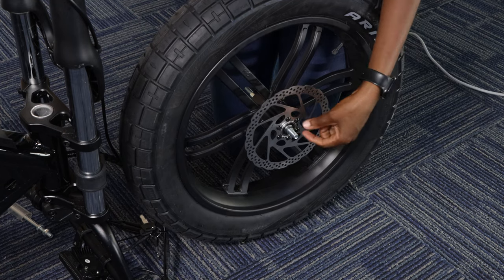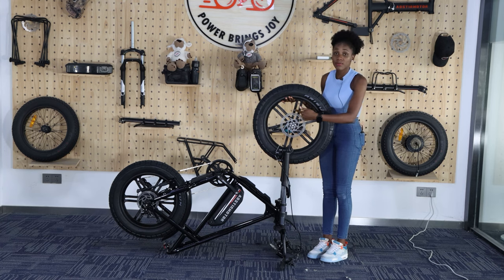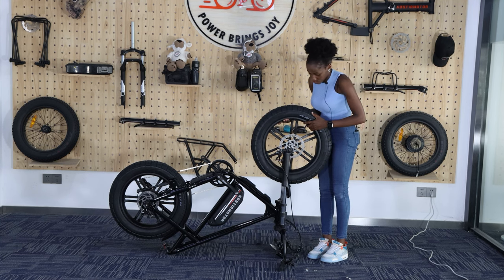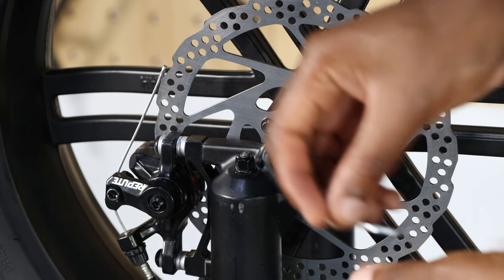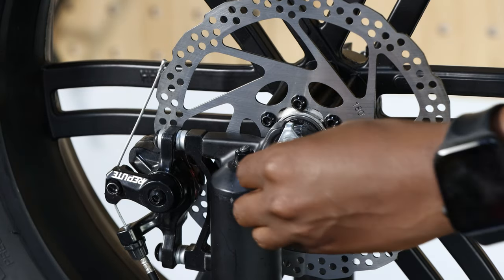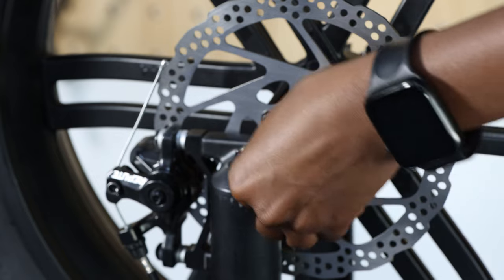Now we have put the nuts from both sides. We have to put the wheel on top and insert it. As you are inserting, come from the top and make sure the disc is going to be aligned — it should be inside. You have to make sure the disc is inserted inside as you put your wheel. Put the two nuts in, making sure they go in correctly — use your hand for the last one. Do the same on the other side.